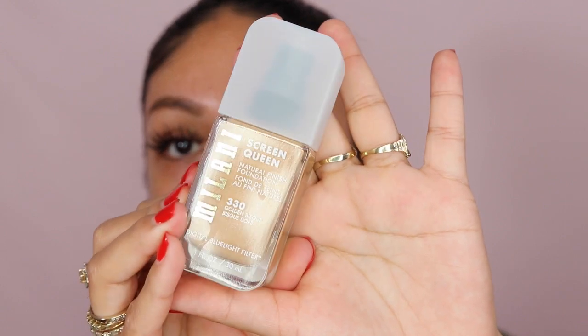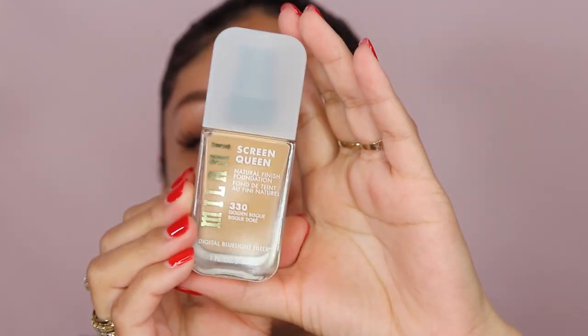I'm going to zoom in close and read the claims on this foundation. The color I got is 330 Golden Bisque — I ordered it online because my Walmart and Walgreens are always last to get new stuff. This is not sponsored so I don't have a million colors to choose from — I bought this with my own money. Hopefully it's my shade; I hate returning things.